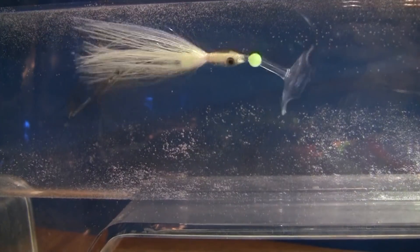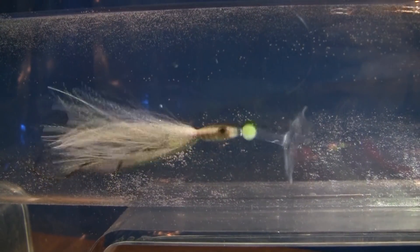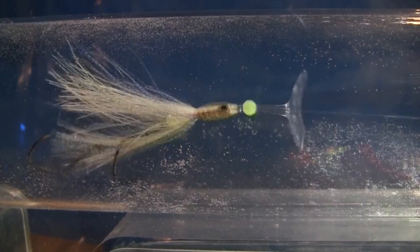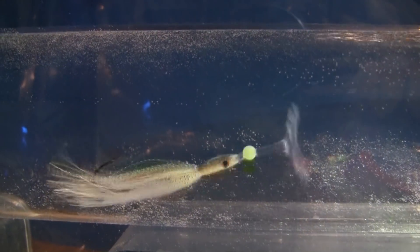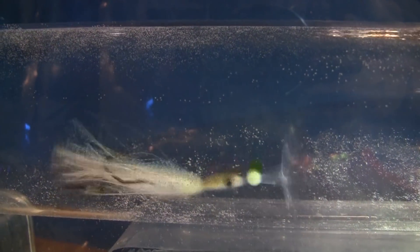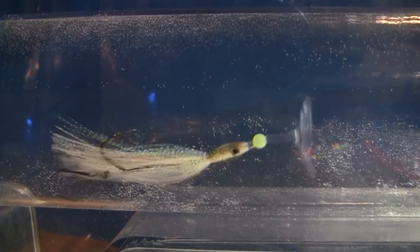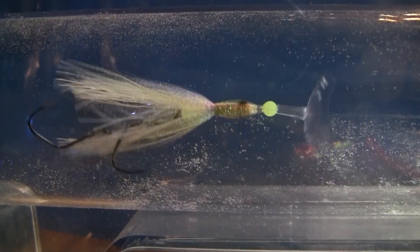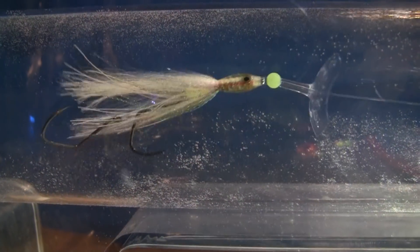Here's the last alternative option: a wiggle fin or some kind of action disc. This can impart action to the squid or the fly on its own — as you can see, as it catches the current while trolling you get an erratic, almost crankbait-like action. But because it's adding its own action, just like fishing a spoon behind a flasher, you want to put it back at least 36 inches, if not 40 to 42, so it really adds action effectively. Just keep a little further distance behind the flasher to maximize your ability to catch fish with this rig.